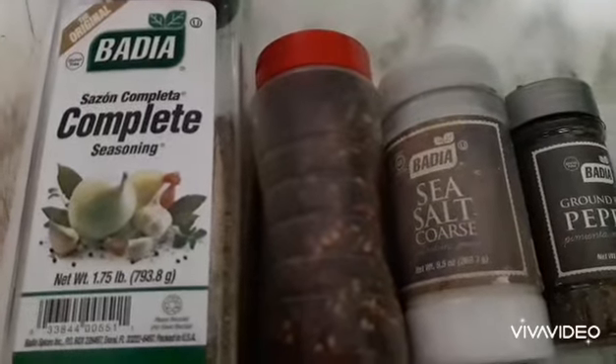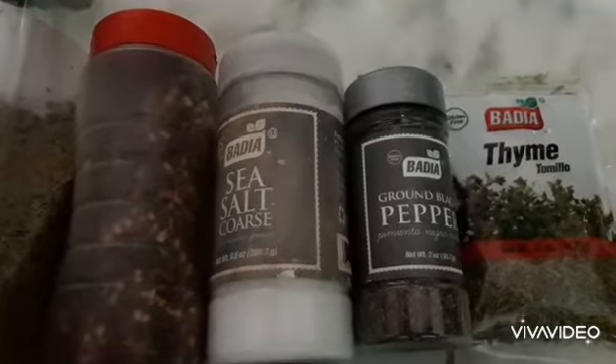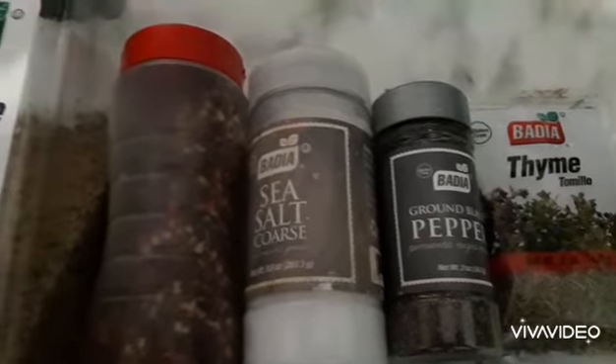Hi everyone, on today's Food Porn with Tia Buu, I'll be doing steamed callaloo with some overnight fried dumplings, yam, Irish potato, and cassava.